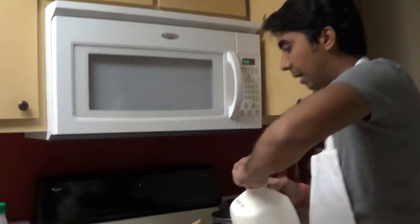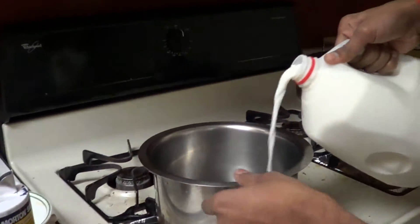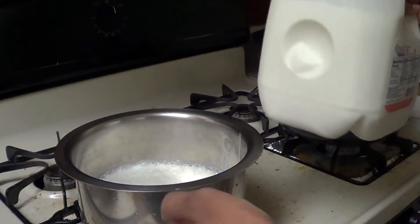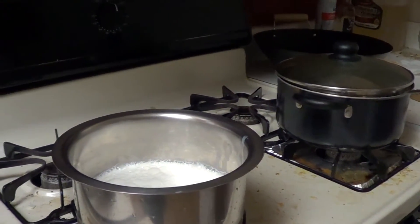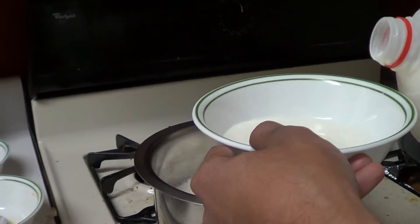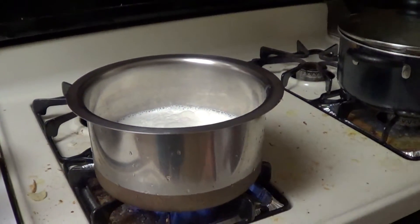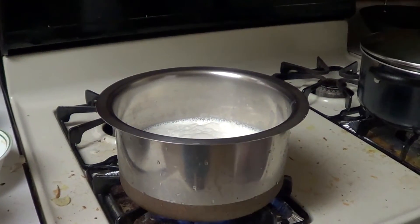I am going to take 1 litre of milk into the container. This would be almost a litre of milk. I'll take some quantity of the milk into a separate bowl. Turn on the stove on a low flame and let's heat this milk for 3 to 4 minutes.